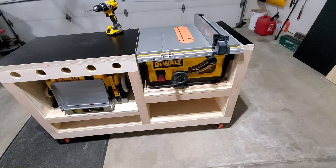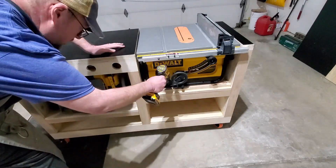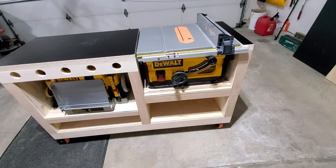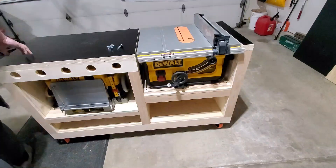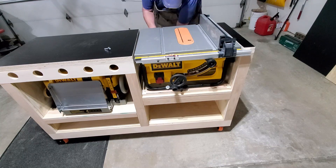Next we're going to bolt down the saw. I'll get the saw lined up, make sure the sliding mechanism isn't binding, then pre-drill some holes through the spacers through the holes already in the frame of the saw, and use some lag bolts and washers to secure it in place — checking to make sure the alignment doesn't move as we put each bolt in.